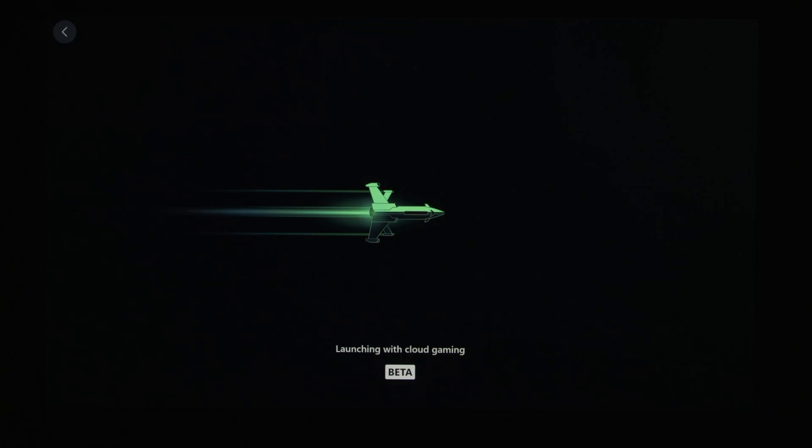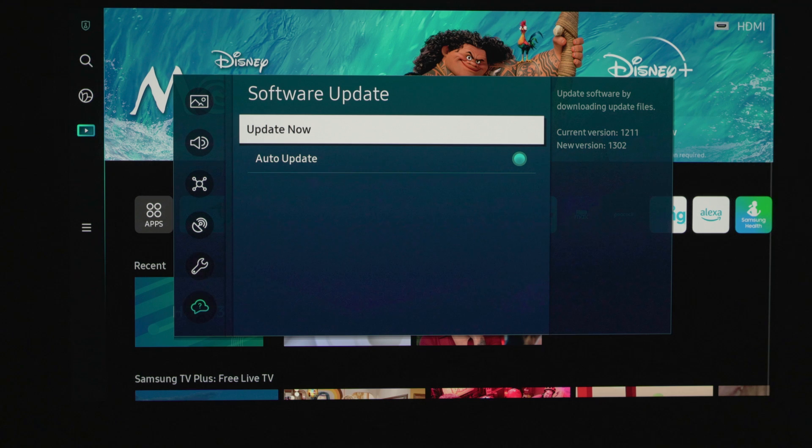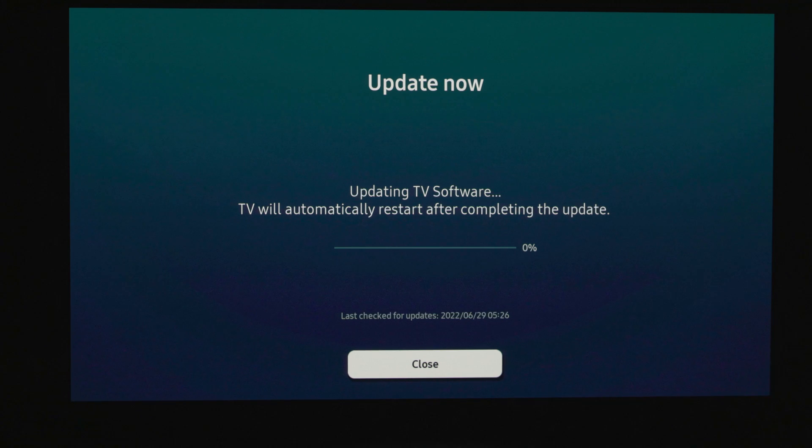First, we have to cover one thing: you have to make sure that you are on firmware version 1302.5. In order to do this, you will have to go through the menu, go to Software Update, and then go to Update Now. This will show you that 1302.5 is now available. You are going to need this firmware update if you want the Samsung Game Hub.